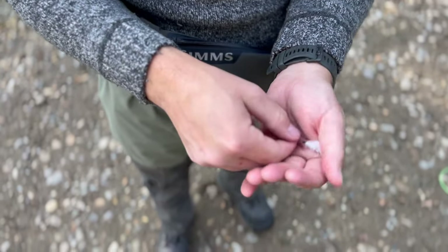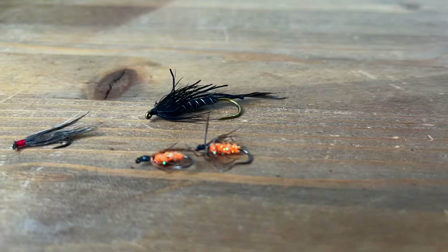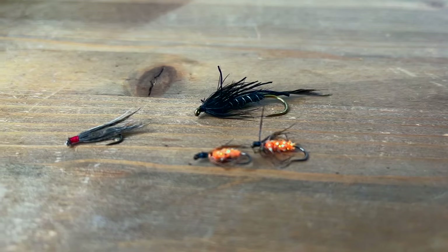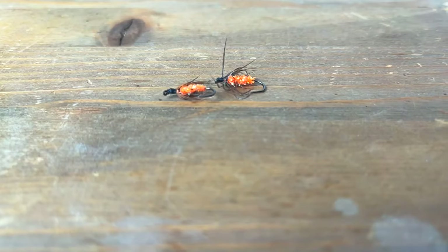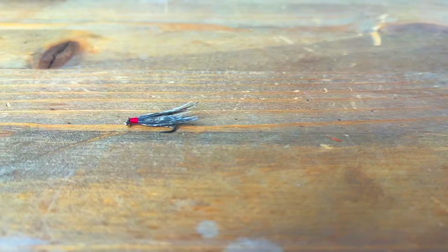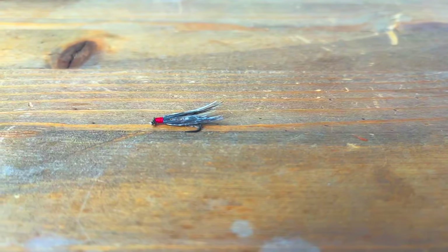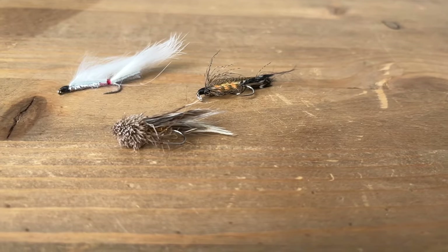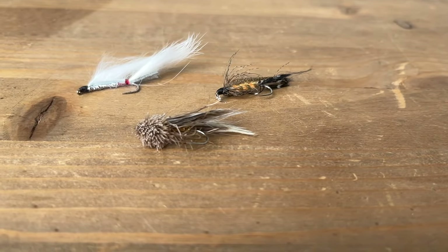Pretty much any fly can be swung, but the most popular are soft hackles. Sizes 12 to 16 seem to do the trick. Flies that I do well with are the popular Partridge and Orange, Black Spider, and March Brown. I use these all year with great results. Alternatively, swinging small streamers like a Muddler Minnow and various other patterns are also effective.